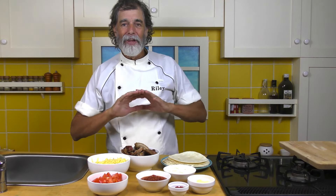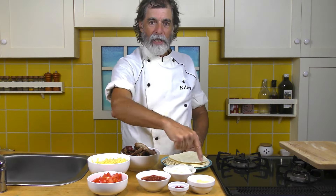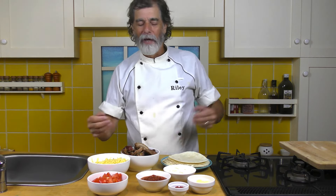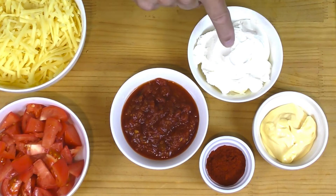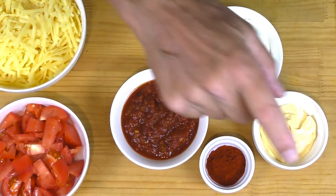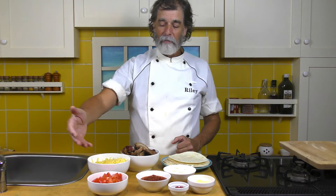All right, this is all no-cook. We're gonna make a special sauce. It's made up with three quarters of a cup of sour cream, a quarter cup of mayonnaise, a half cup of salsa, and one tablespoon of paprika — just to get a little smoky flavor.